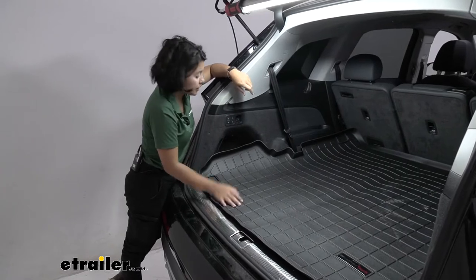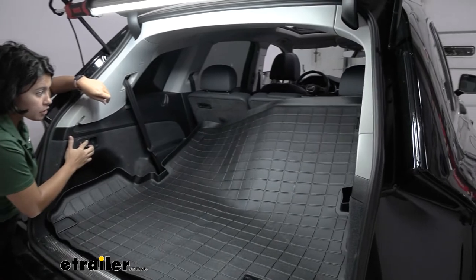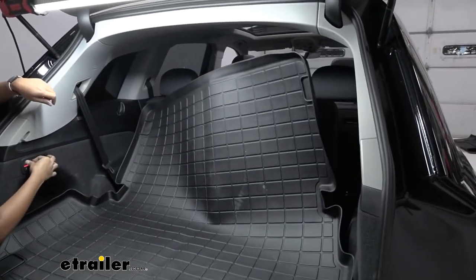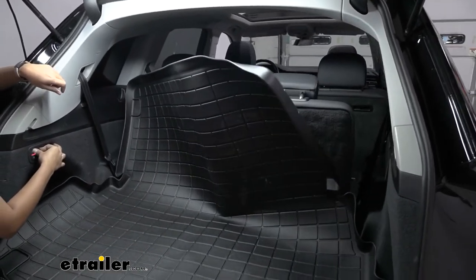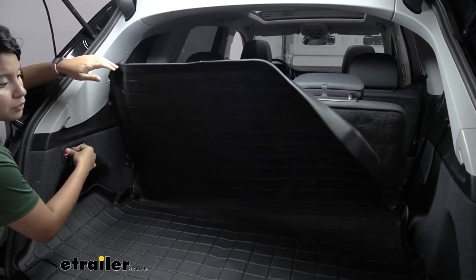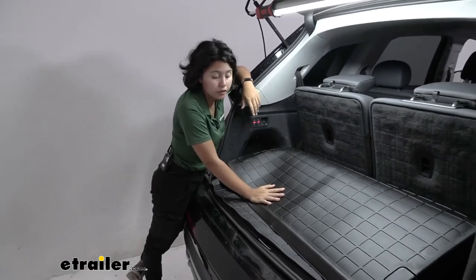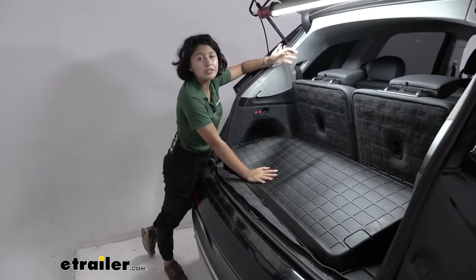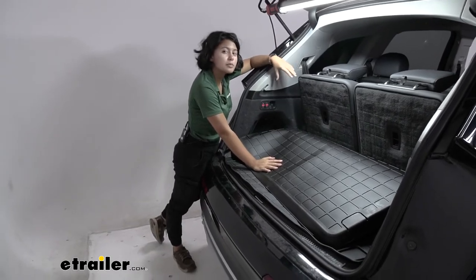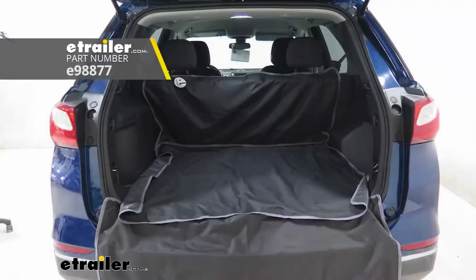The downside to this style is that the mat raises up as I try to raise our third row of seats. Once fully opened, the mat just folds over and you can't really use it as a mat — you are going to have to take it off your vehicle and store it somewhere else. So compared to more flexible, cloth-like cargo protectors like the e-trailer cargo area protector, this is designed to be used only when you need a cargo protector.